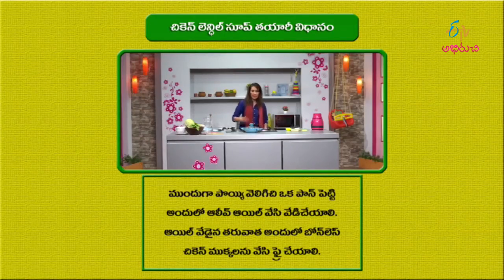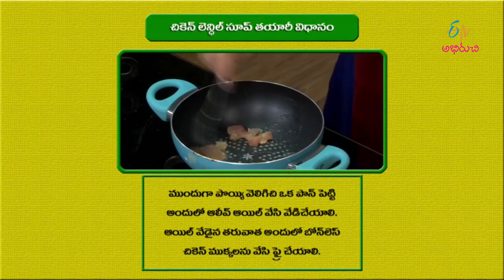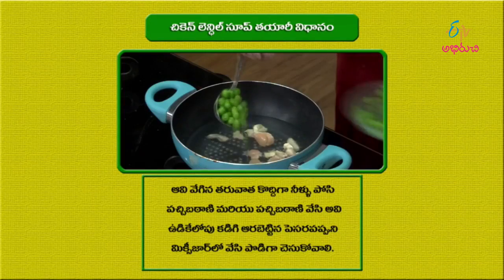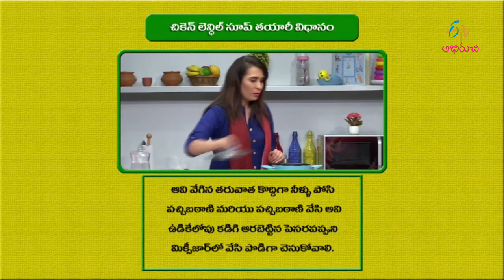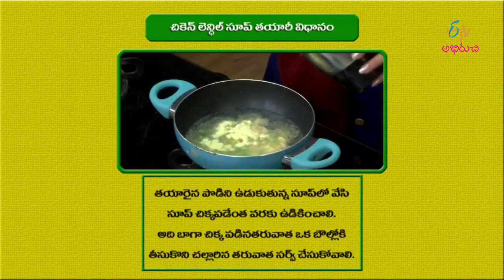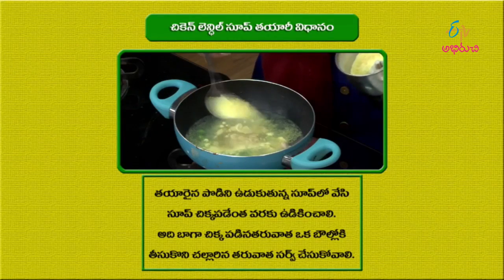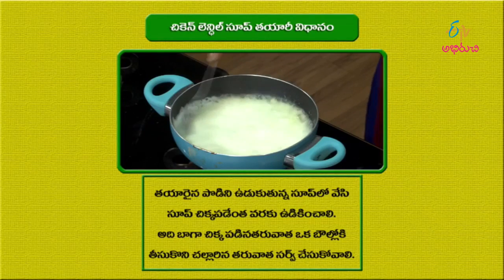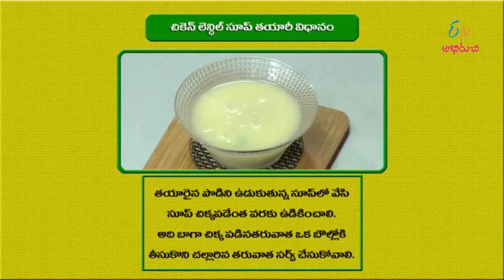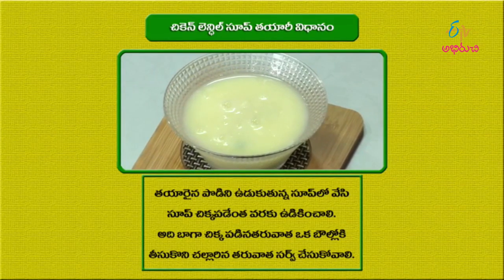To make the Chicken Lentil Soup: heat oil in a pan, add boneless chicken pieces and fry them. Add hot water, vegetables like green peas and sweet corn, and cook until the chicken is done. Separately boil and grind lentils (pesara pappu) in a mixer, then add to the soup and cook until done. Serve this healthy Chicken Lentil Soup in a nice dish for your babies.